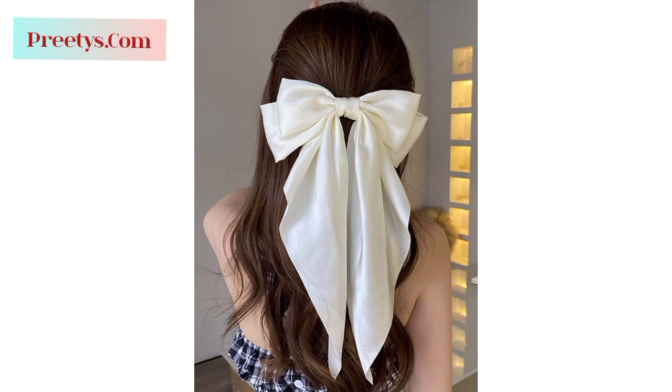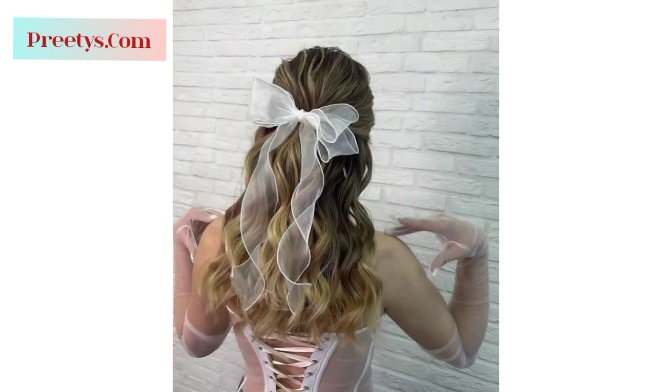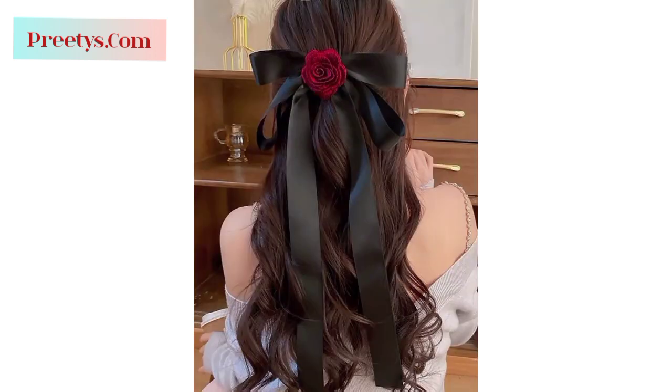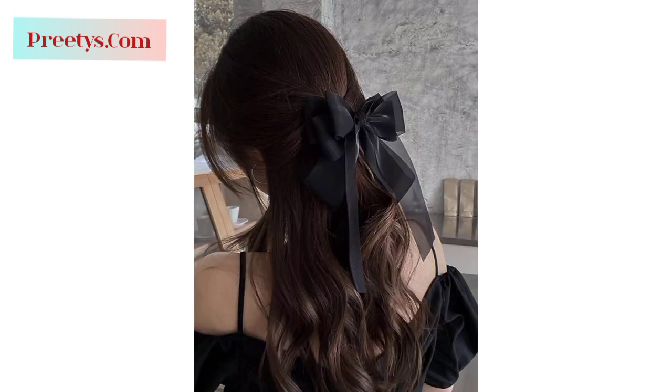Make a regular ponytail and wrap a small section of hair around the elastic band, then create a bow shape with the wrapped hair and secure it with bobby pins. Incorporate a small bow within a braid — begin braiding a section of hair and halfway through, use a small piece of hair to create a bow shape and secure it with bobby pins or an elastic band. Make a low bun and use a small section of hair to create a bow on one side of the bun, pinning it in place for a charming addition.